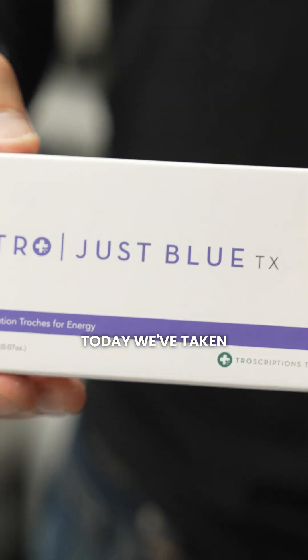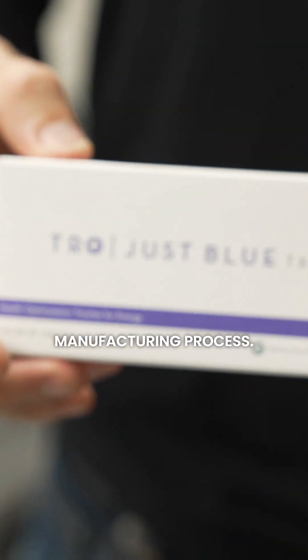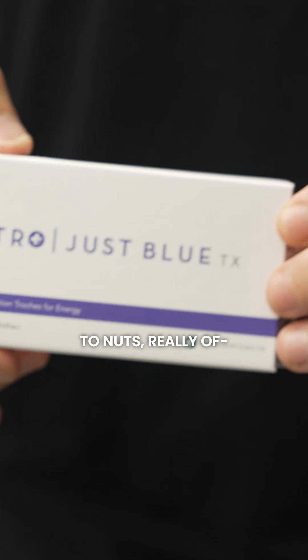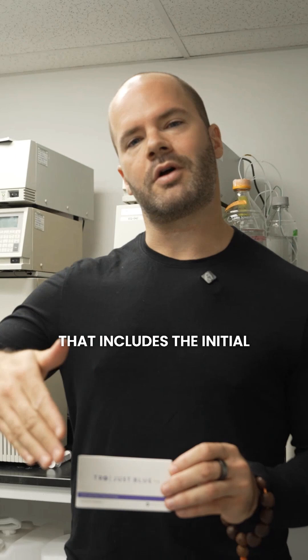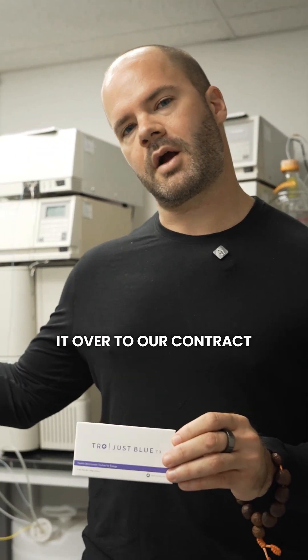Alright, so guys, today we've taken you through our manufacturing process — we showed you soup to nuts, really, of everything that gets done to make a Transcriptions product happen. That includes the initial R&D in Dr. Ted's lab, passing it over to our contract manufacturing friends, scale-up production, and we took you through the testing process.